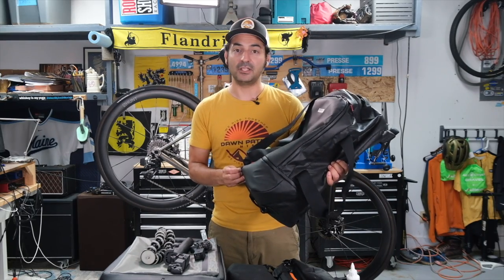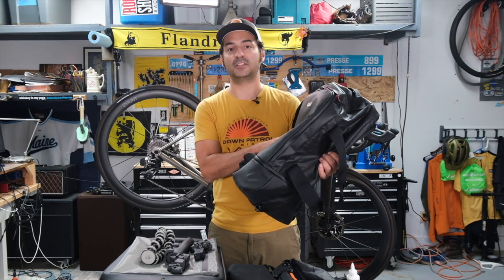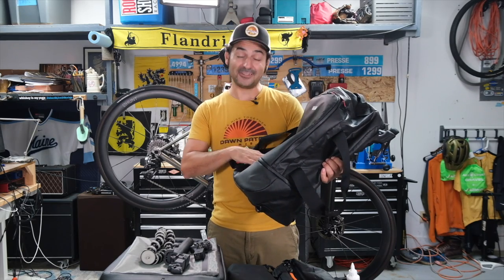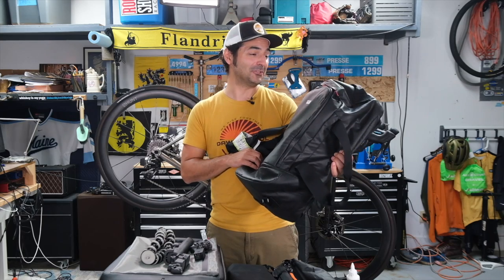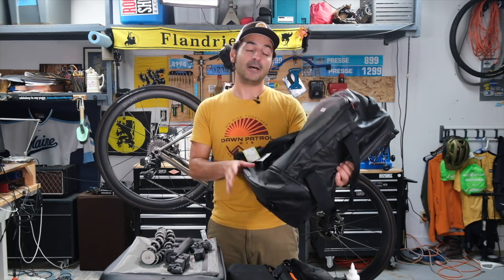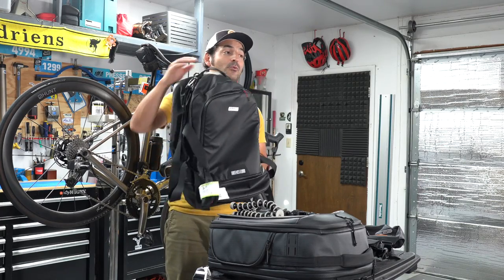Literally everything else about this duffel bag I absolutely loved. It's plenty spacious, it was super easy to mount on my pannier — this was really the savior for me of the entire trip. The fact of the matter is I had this thing packed pretty much to the gills, which was a mistake. I brought way too much stuff. If you're bringing a lot of stuff and going to be staying a long time, this is a great option.